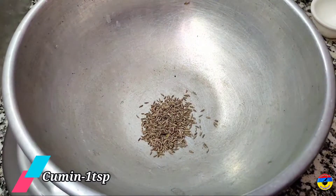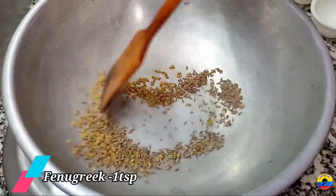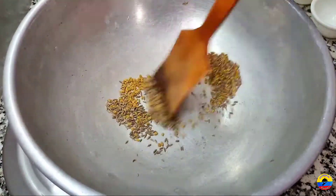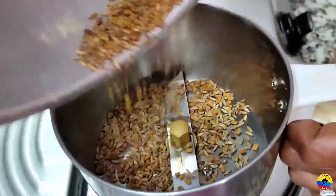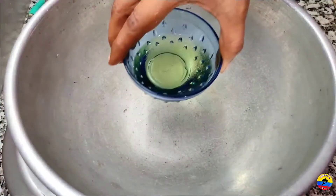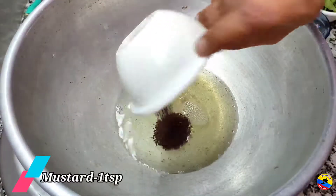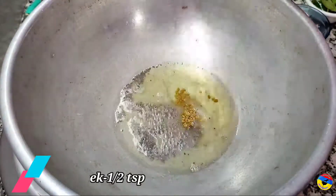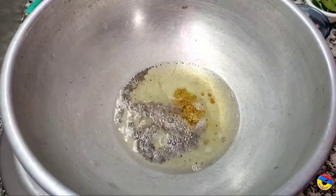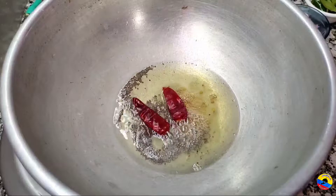Add 1 spoon of syrup and 1 spoon of thyme, then 2 cloves of thyme. Add 1 spoon of brown pepper and mix in the jar. Add 1 to 2 spoons of pepper for the first ingredient.